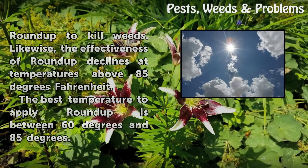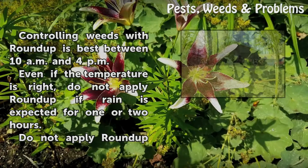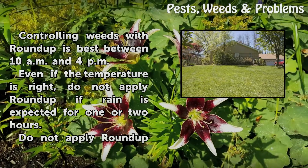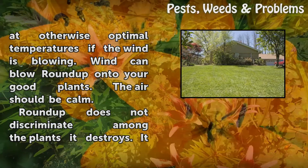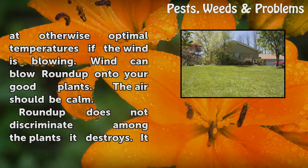The best temperature to apply Roundup is between 60 degrees and 85 degrees. Controlling weeds with Roundup is best between 10 AM and 4 PM. Even if the temperature is right, do not apply Roundup if rain is expected within 1 or 2 hours. Do not apply Roundup if the wind is blowing, as wind can blow Roundup onto your good plants. The air should be calm.